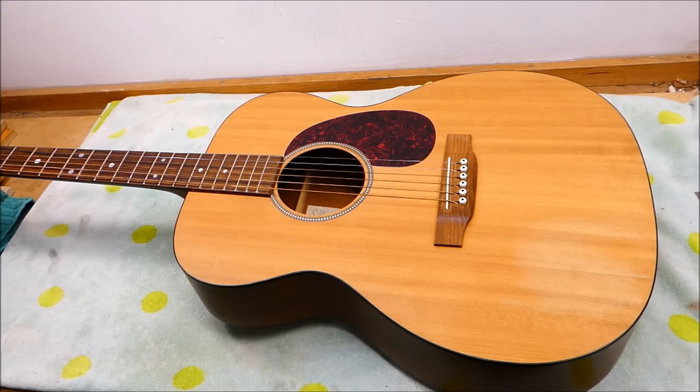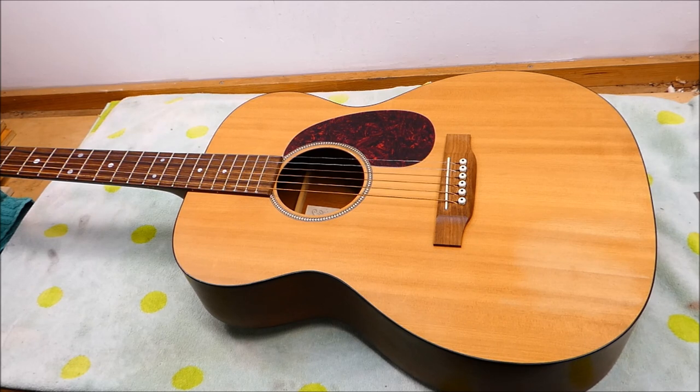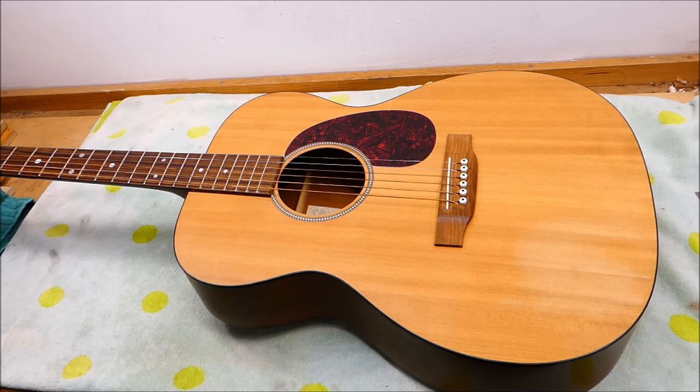Well, hey there, gang. Can you stomach one more neck reset? It's a different kind again today. I think I've gone through just about all the different iterations of neck resets in the last month, but this one's a Martin, so it should be easy, relatively speaking. Neck resets aren't ever easy — they always pose a bit of a threat.